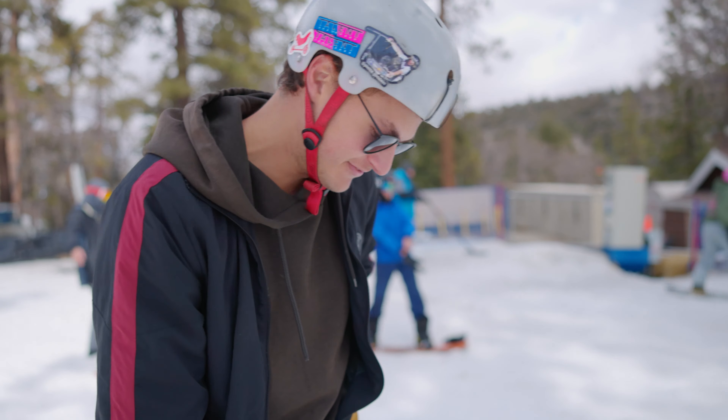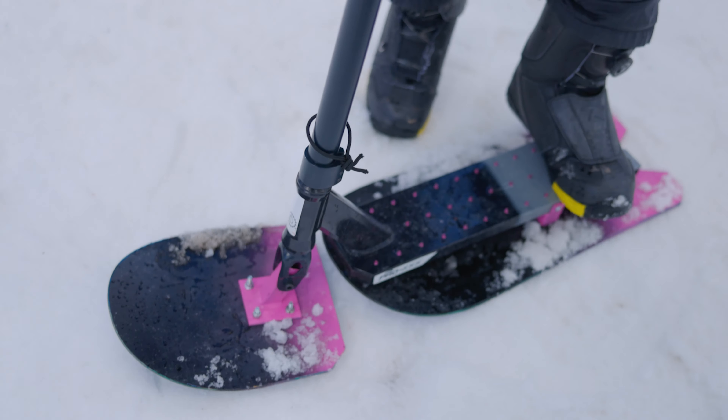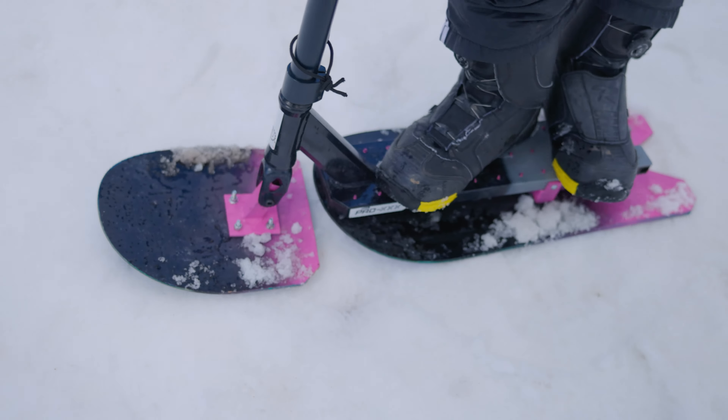We made it to the top of the bunny hill. We're going to be starting small and then making our way up to the actual mountain. Jack is actually going to be the first one to give the Razor snow scooter a go. You can really see the amount of quality and hard work that went in by Steve and Jack when it came to building the snowboard portion of the scooter. Shout out to them — they killed it.